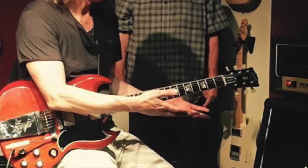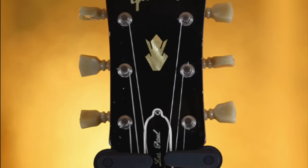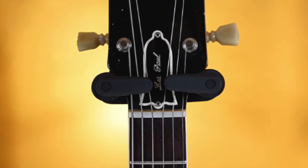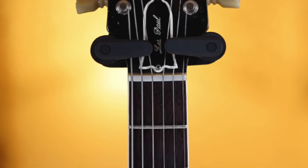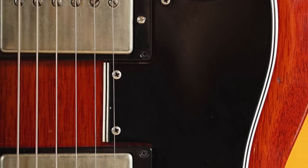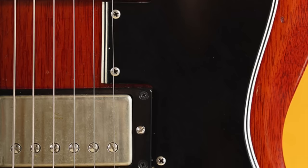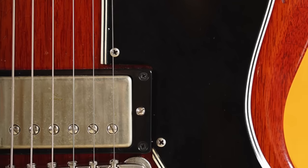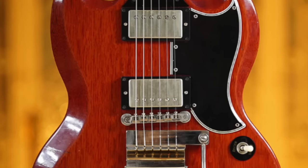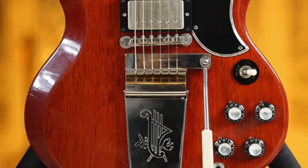When being interviewed about recording Into the Sun, Robin says: I used the '63 SG to cut almost every track on the record, knowing that I could change it later — and what wound up happening was that I did end up going back to the Telecaster for a lot of things. I also have a 1964 SG which I used on a few songs. So around 2015, Robin Ford owned two SGs.